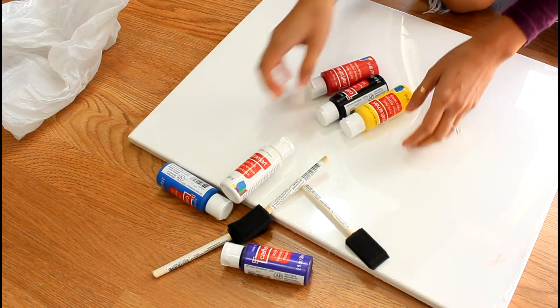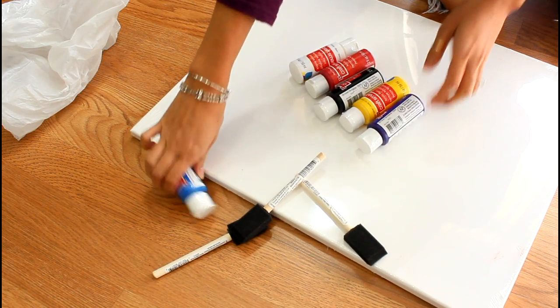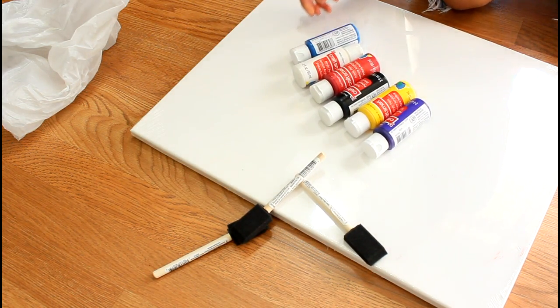The canvas I'm using is from Michael's Craft Store. It came in a pack of five, and if you have a coupon it can become a huge steal. You'll also just need some acrylic paint — black and red is what I'll be using. I got these on sale, which is why I'm showing off the bundle of paint I just bought.